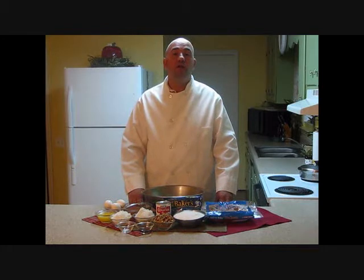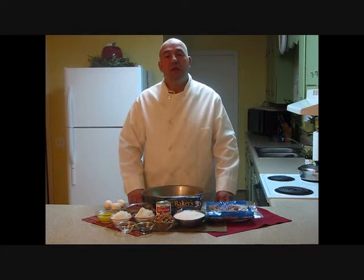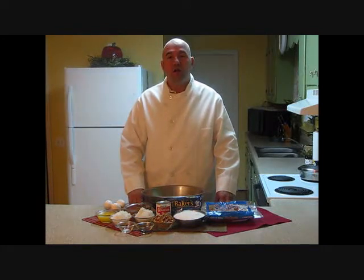Hi, this is Chef Dave Bishop from Chef2U. Welcome to my kitchen. Today I'd like to show you how to make a German chocolate pie.